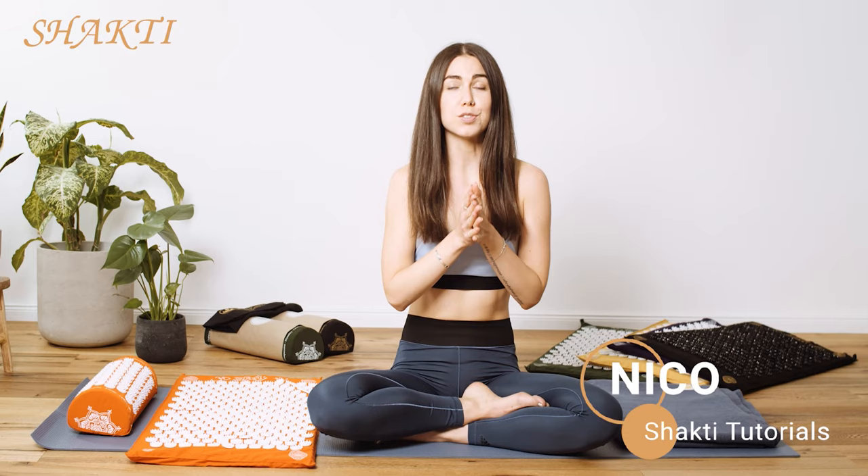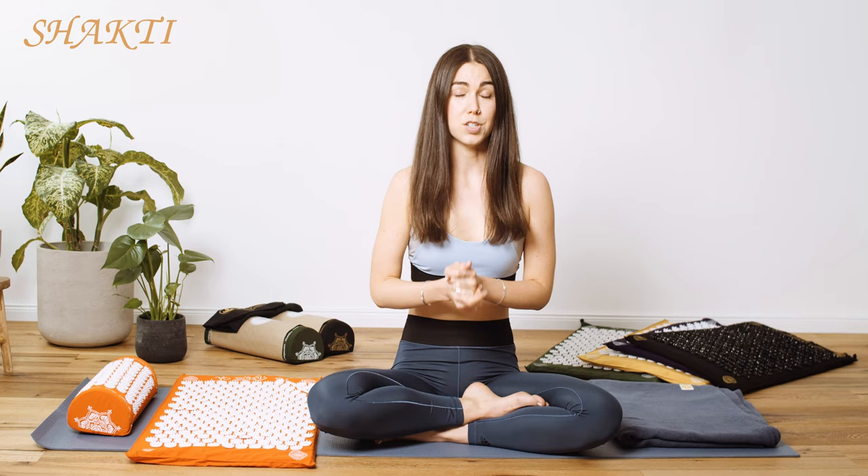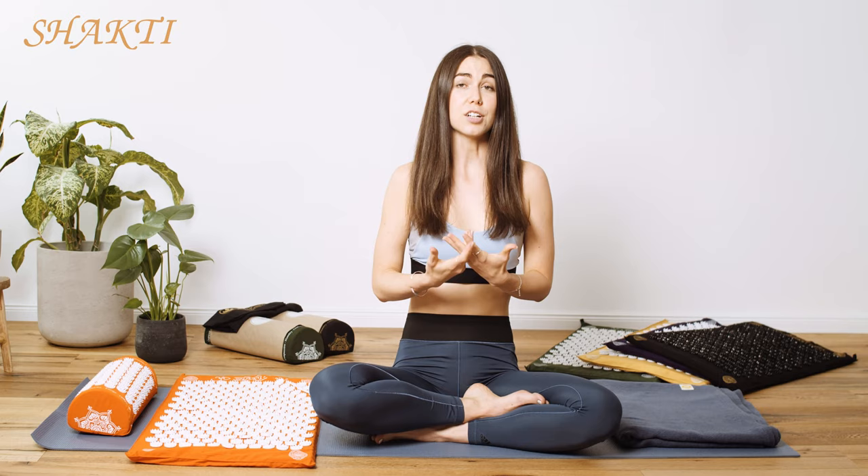Welcome back to the Shakti tutorials. Today's tutorial is going to be all about the shoulders and the neck area, where we hold a lot of tension. But before I show you the best exercises for that area, let's talk a little more about the meaning and the history behind your Shakti mat.